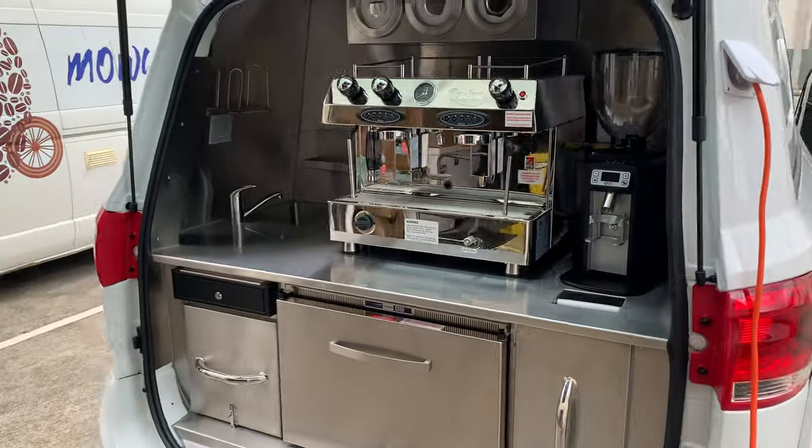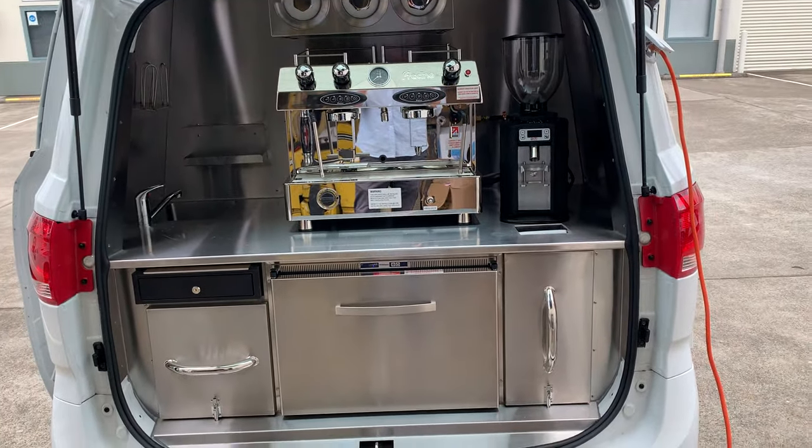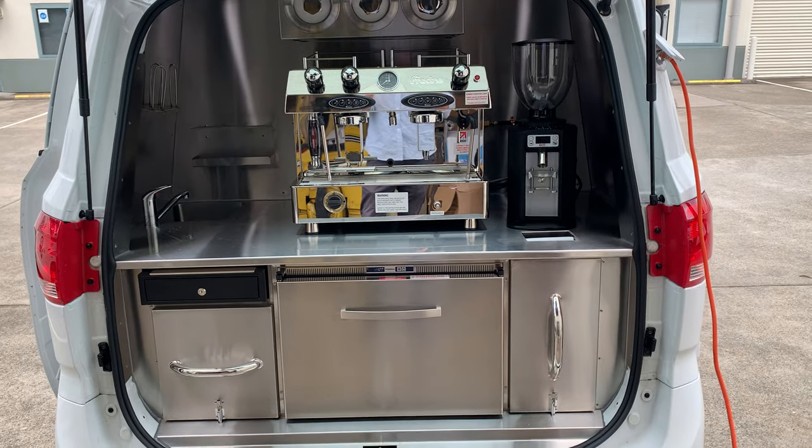So that's a general description of our large coffee van packages. There are different other setups you could have, but this is the most popular one.